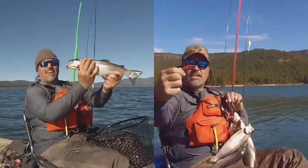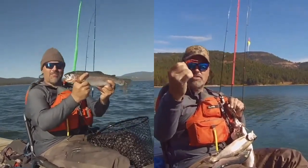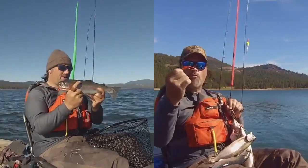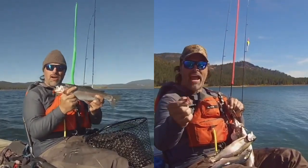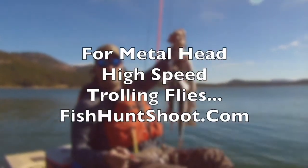Do you want to rock? If you do, get yourself some metalheads and get your fish on. The metalhead is the most advanced trolling fly on the market. It is a fly designed to troll fast. Get a kit today at fishcrankshoot.com and you'll be yelling fish on tomorrow.